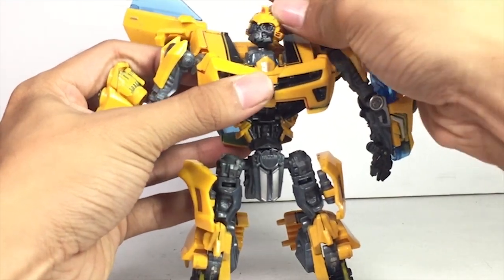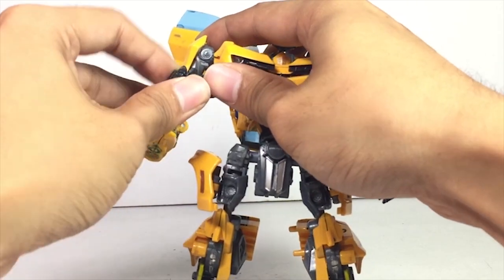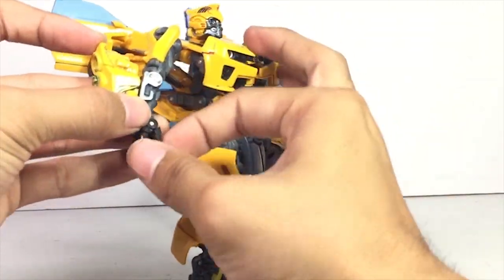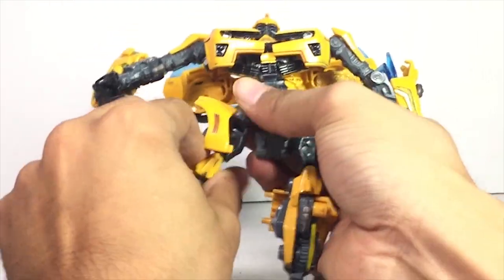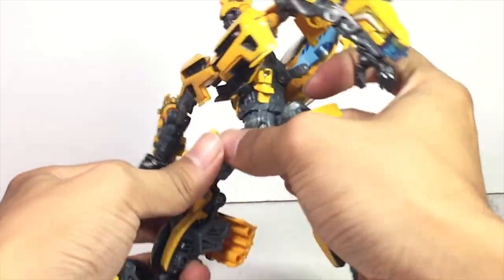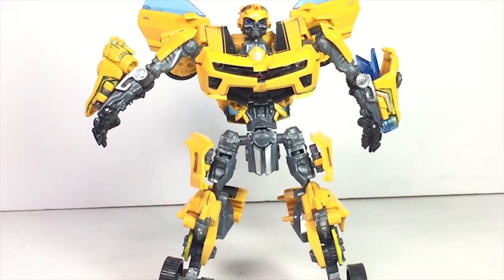The Studio Series version has a much bigger leg. For articulation: he can rotate his head and look up and down. Arms move up and down, with a full tip rotation. The elbow bends about 90 degrees, you can swivel, and the hand is fixed due to transformation gimmicks — the way Hasbro usually does Transformers. He has a swivel at the leg, along with a split swivel.